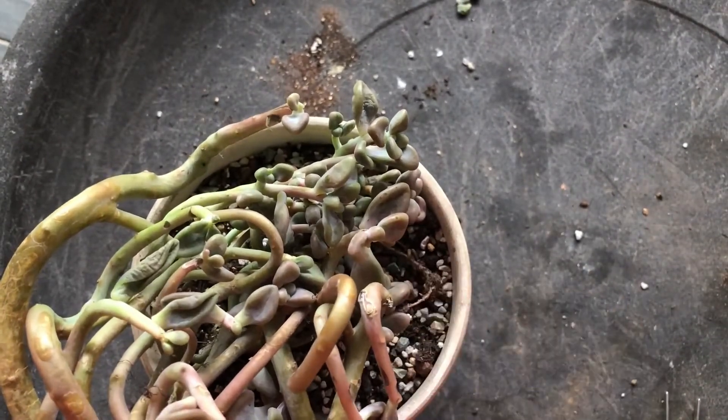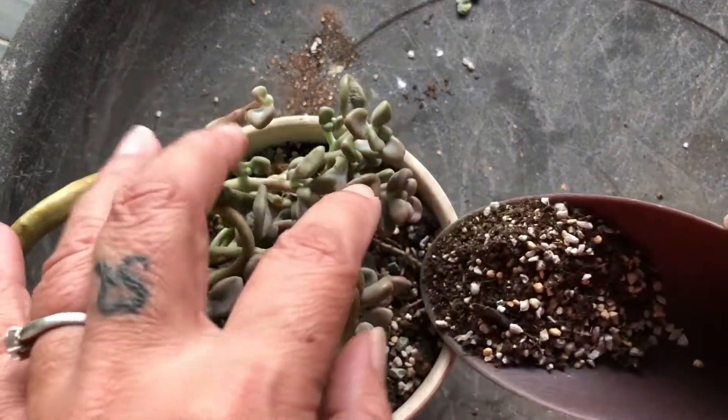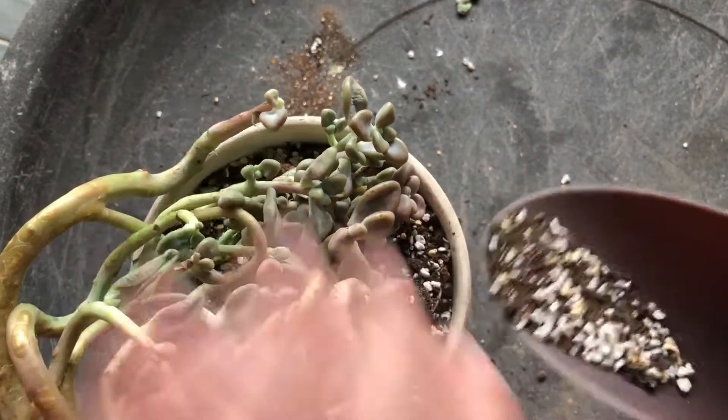Then you top it up with some soil over the roots.